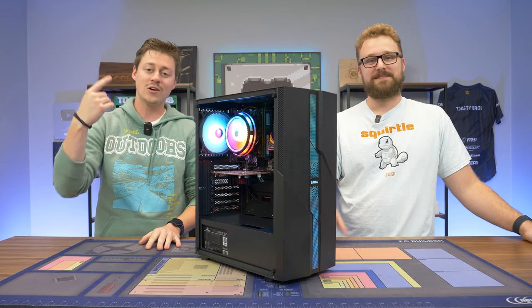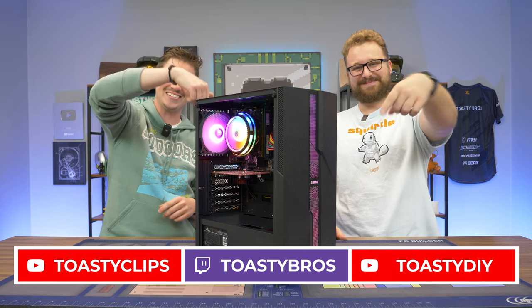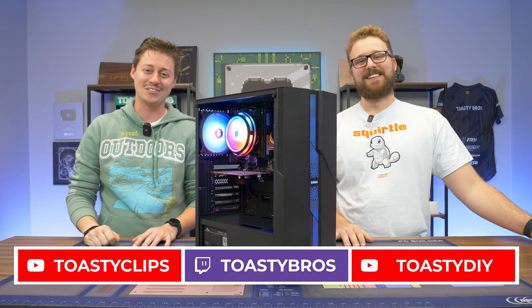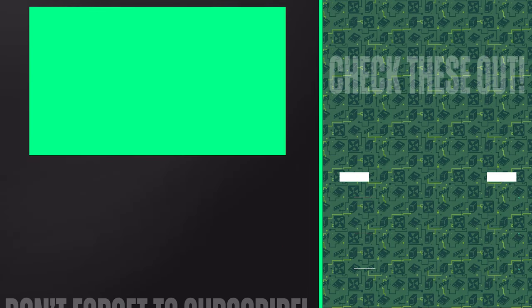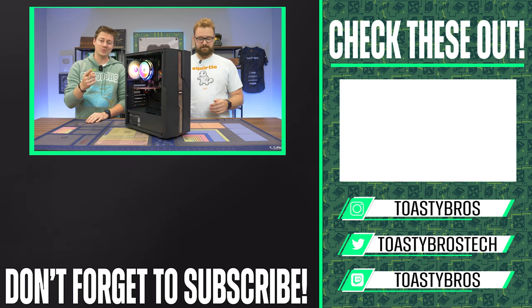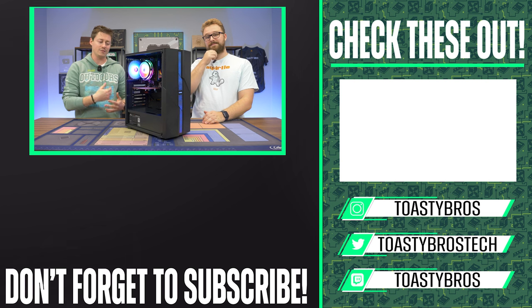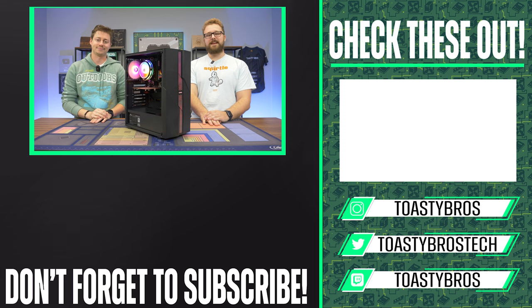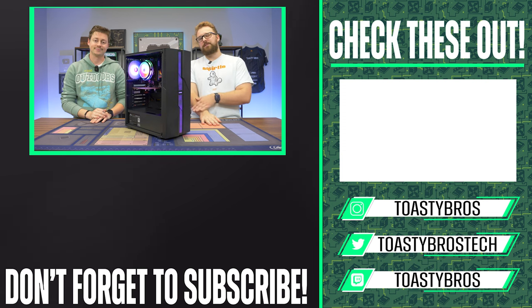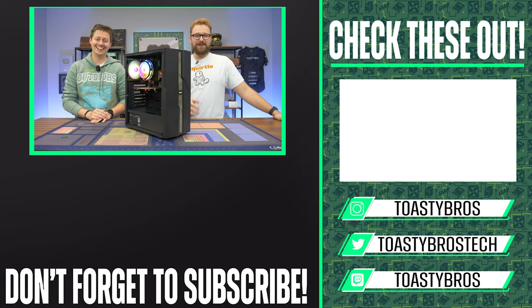If you want to check out the listing, link is down below. Overall we're taking this as a first pre-built PC experience from a newer company — it arrived mostly in one piece and we were able to play some games, so it has that going for it. As always, hope you enjoyed the video — check out our other YouTube channels and Twitch at twist.tv/toastybros, and don't forget to like, comment, and subscribe. See you guys in the next one.